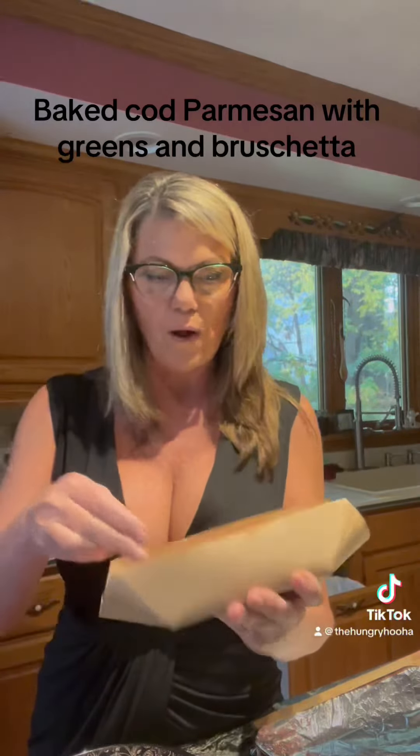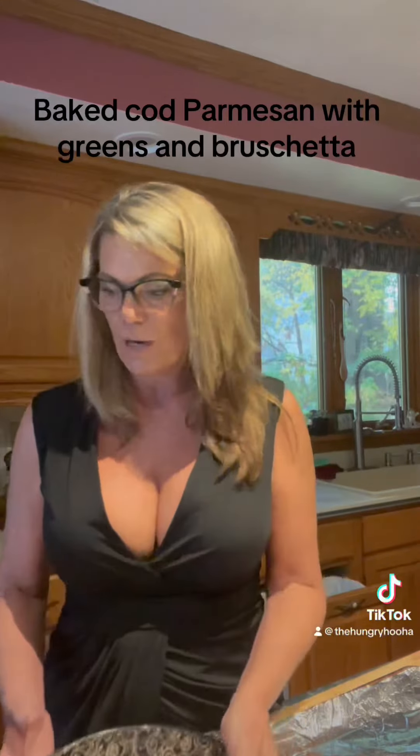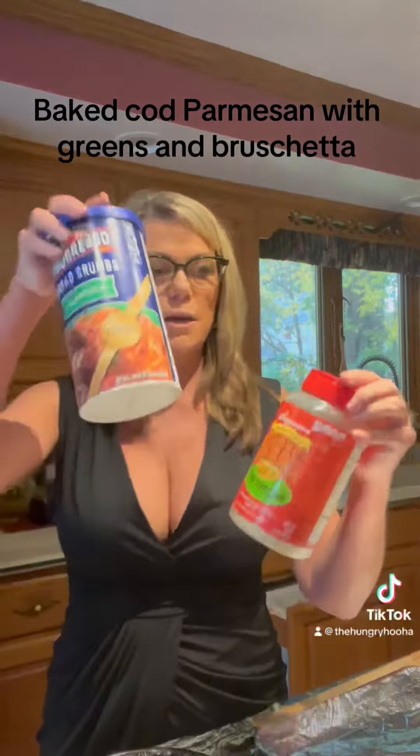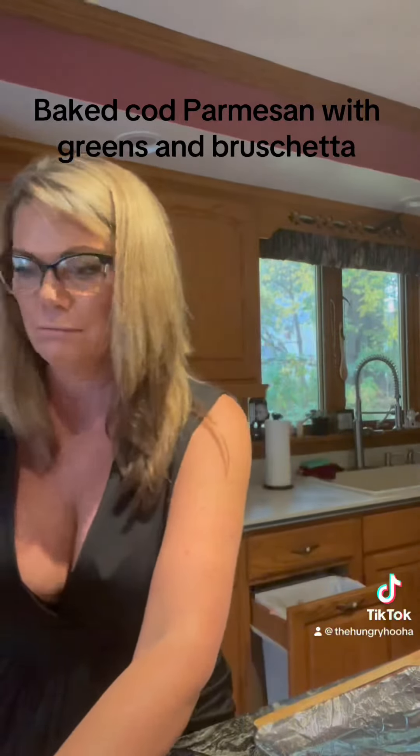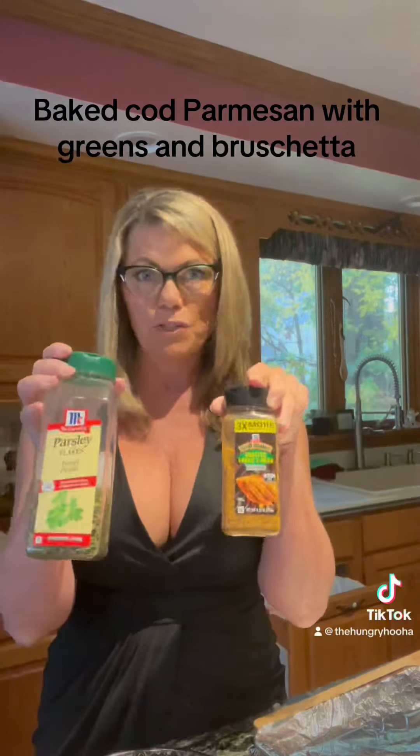Cod is just a thick white fish. What I'm going to do is dredge it in four simple ingredients: breadcrumbs, parmesan cheese, parsley, and roasted garlic and herb.